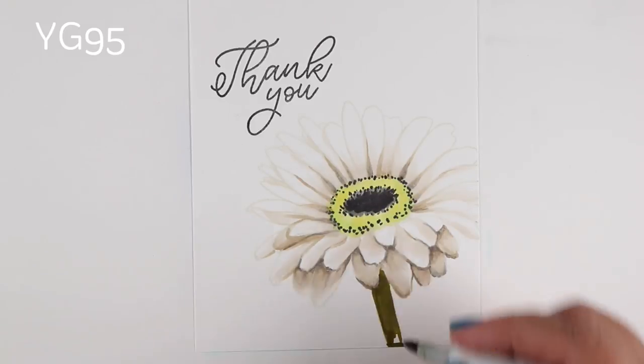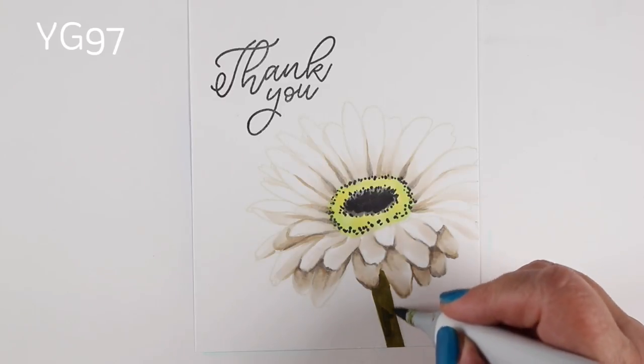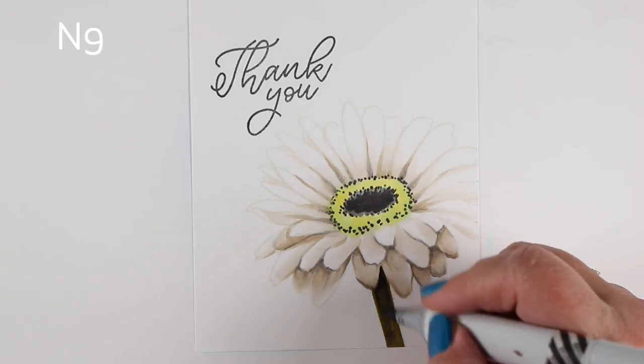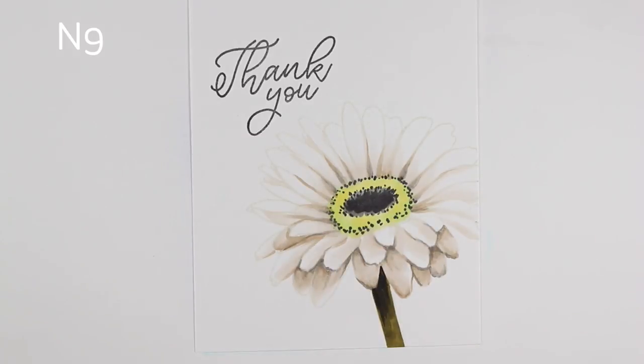If all else fails you can always put a color behind the flower to define the edge, but I wanted it to feel like it was just blasting off in really bright sunshine and practically disappearing, so you just barely see that tan outline from the old stamp pad.